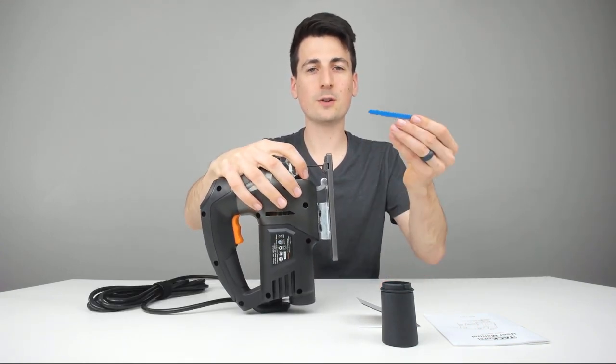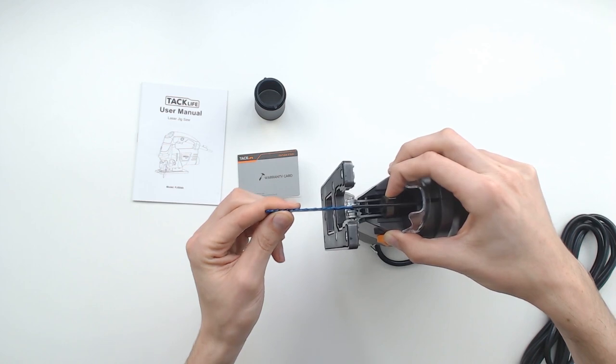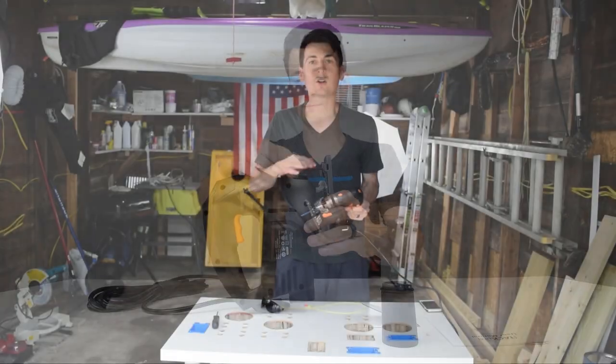Really quickly before we go out to cut, I wanted to show you guys how to install the jigsaw blade. Make sure the teeth are facing out. Flip this little lever all the way up, line it up with that little track wheel and guide, then release the lever — now you're locked in and you're good to go. So let's start cutting!